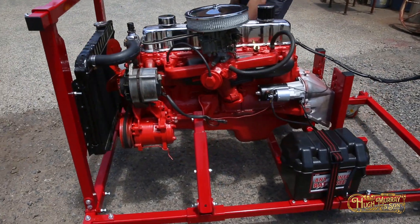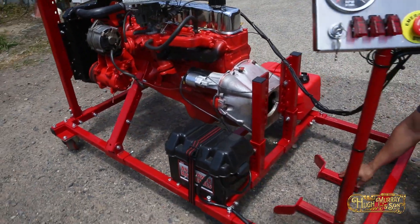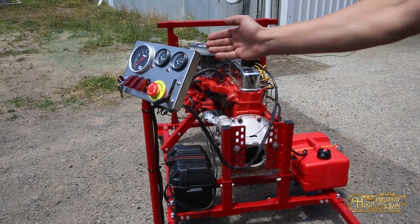It's fully adjustable at the engine mounts. We also provide the bell housing unit here and the gearbox support. Optional extras include the fuel tank, the battery pack and the center console.